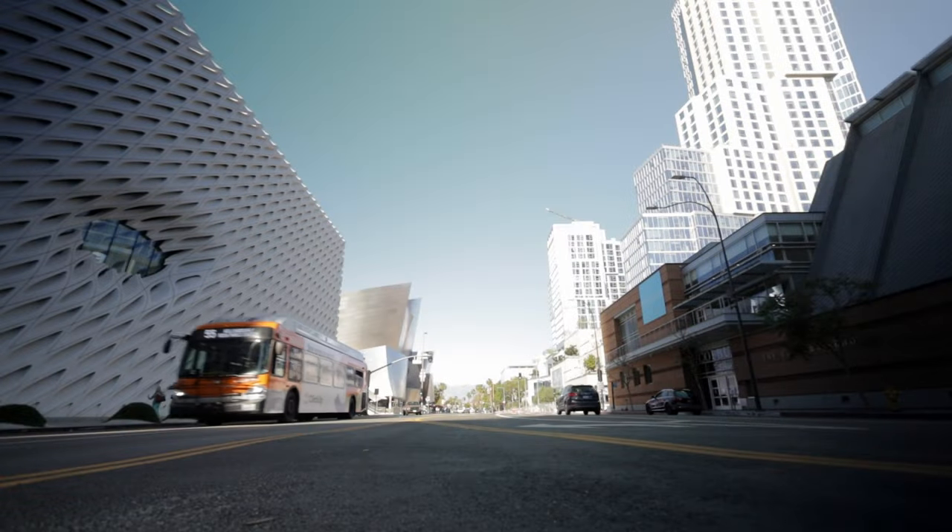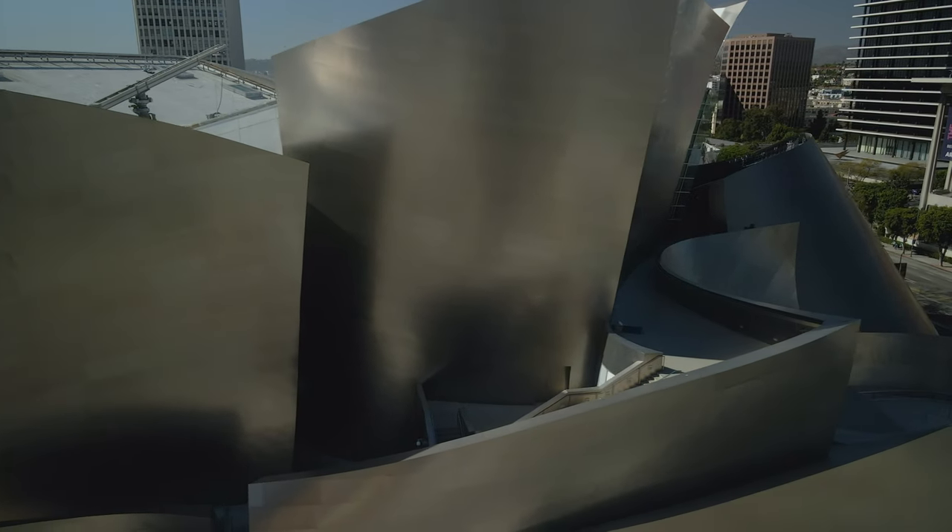Do not adjust your screens — your eyes do not deceive you. We are actually outside today because there is no better way to talk about what I think is one of the best and most affordable full-frame vlogging setups there is. This kit consists of the Canon EOS RP, the Canon RF 16mm f/2.8, and the Rode VideoMicro — all three of which are great, affordable, budget or entry-level options.